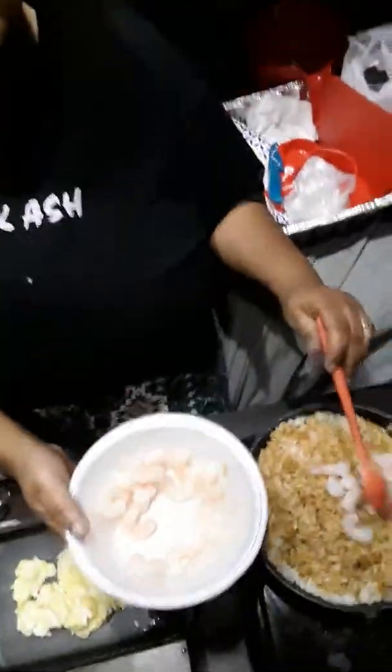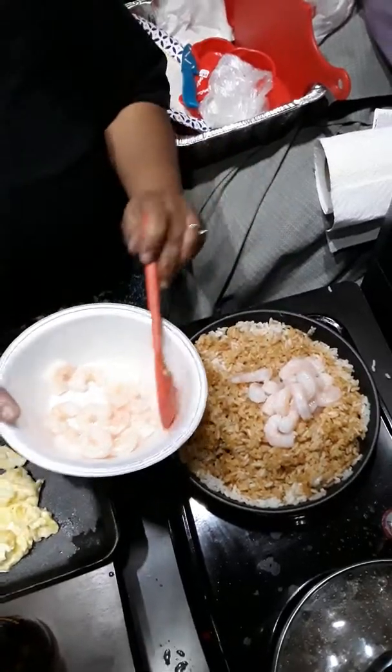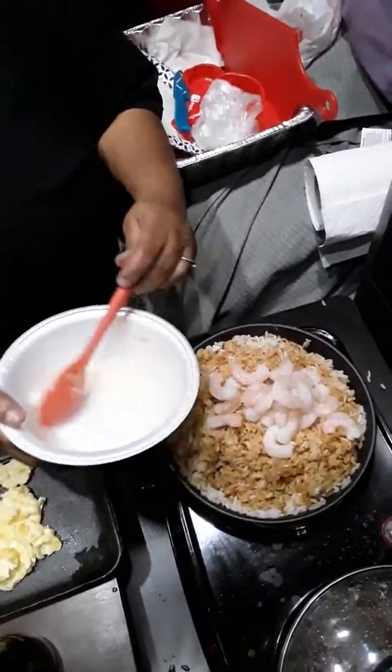This is just a half pound of shrimp — frozen shrimp, well cooked I should say. It was frozen, so just a half pound. Like I said, I just cut the tails off and that's it. We're gonna mix this all up.